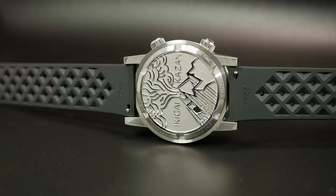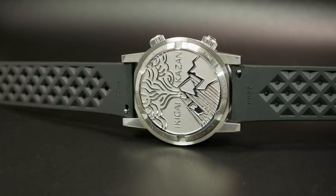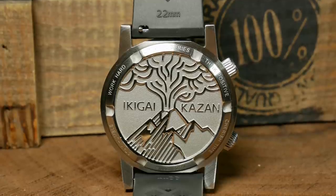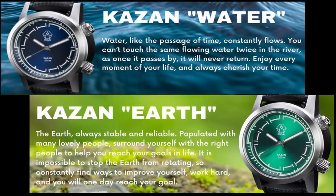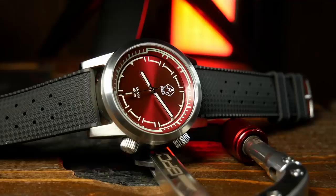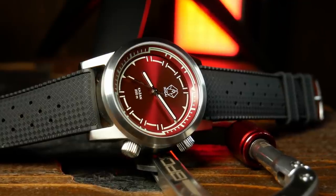Moving to the rear, we have one of the coolest case backs I've ever seen — an oil-pressed engraving of a volcano, the watch particulars, and a quote from each of the four different colorways in the series. Each colorway is named after one of the four basic elements: blue for water, green for earth, orange for fire, and this maroon one for air. I'd nitpick that red isn't really the color I associate with air — maybe white would've been a better choice. But I think orange makes a bit more sense for fire, and this dial just looked too good to pass up.